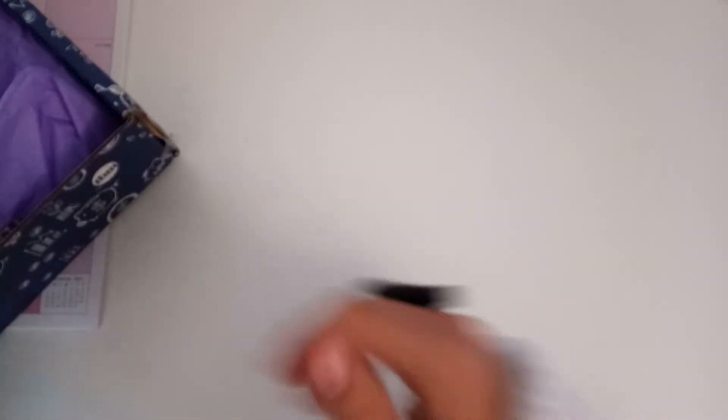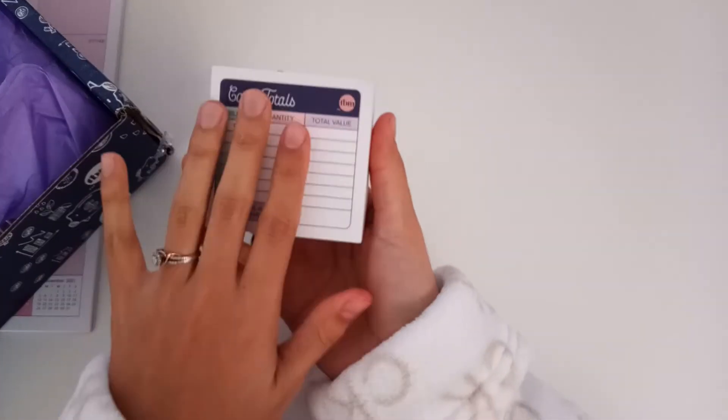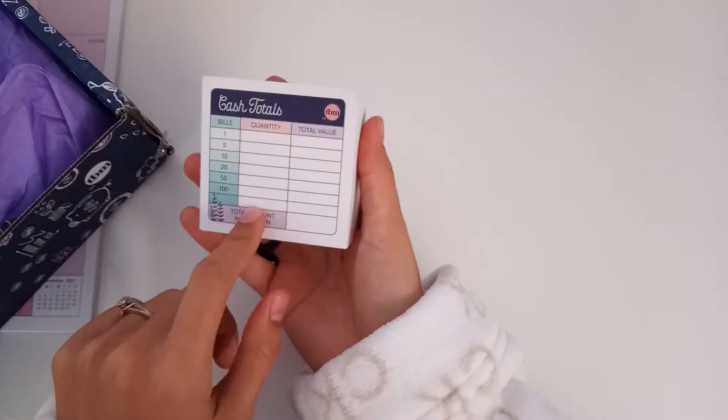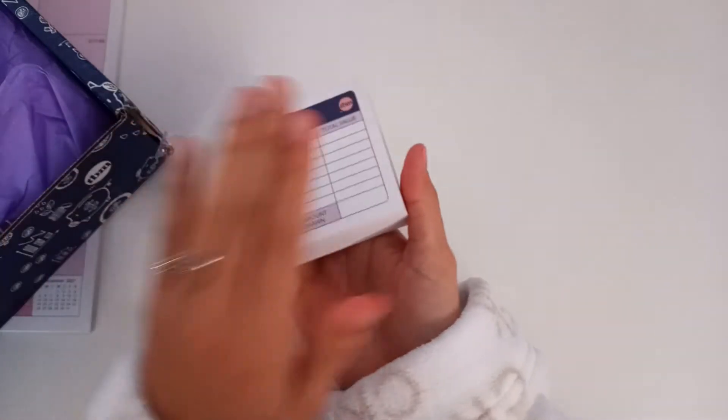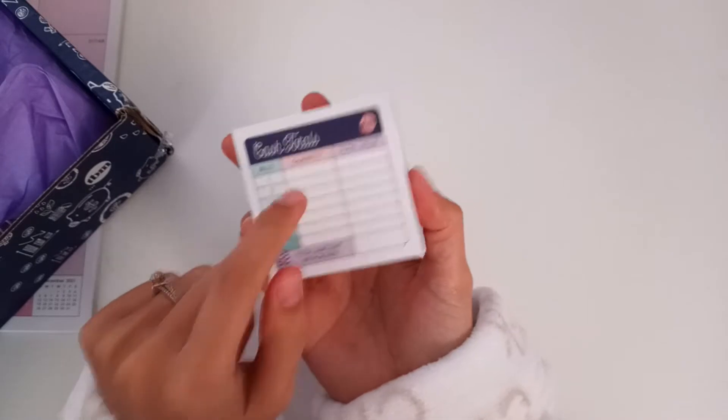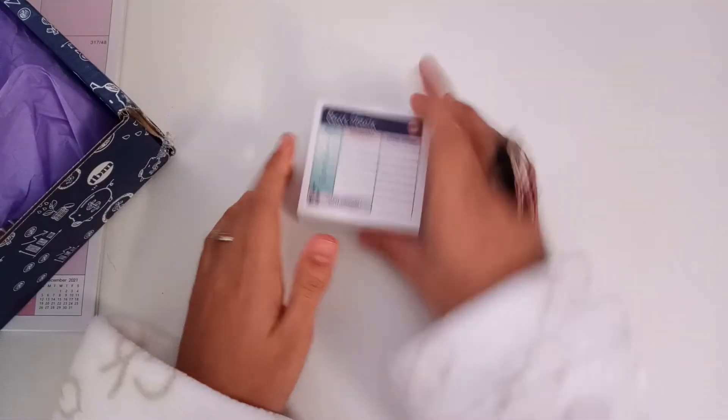I got my box over here — I've already opened the box itself but I'm going to show you what it looks like. I did also get these cash totals or cash breakdown stickers, which are so helpful so I don't have to be cutting them individually from the workbook and misplace them as I have in the past.